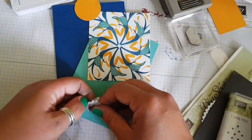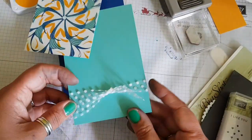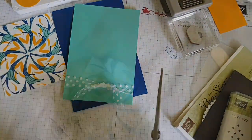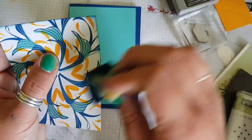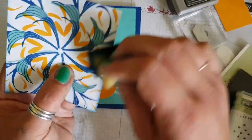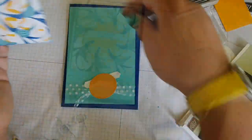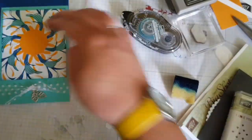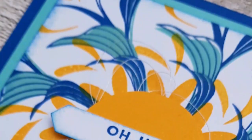Punching that out with a classic label punch and using a bit of that lovely spotty tulle ribbon to complete it. Sponging around the edges because it looked a bit stark once I had it all laid together — it just helped to break that down. Added a leaf trinket and some silver thread behind the sentiment.